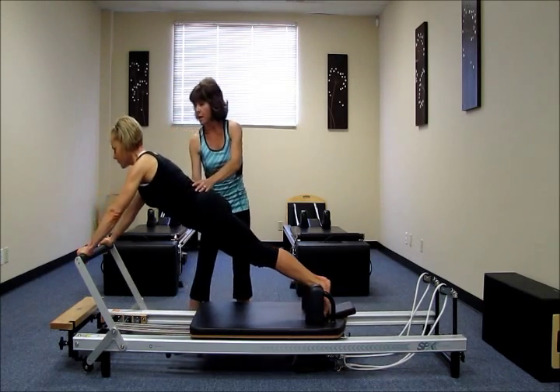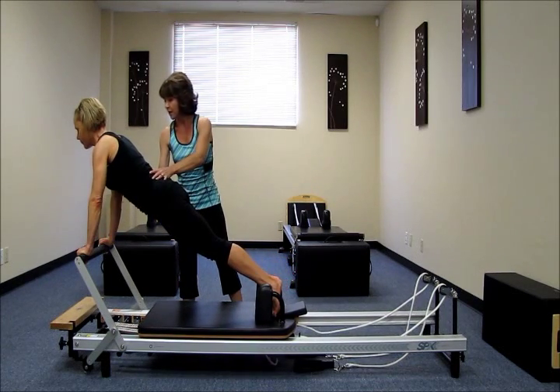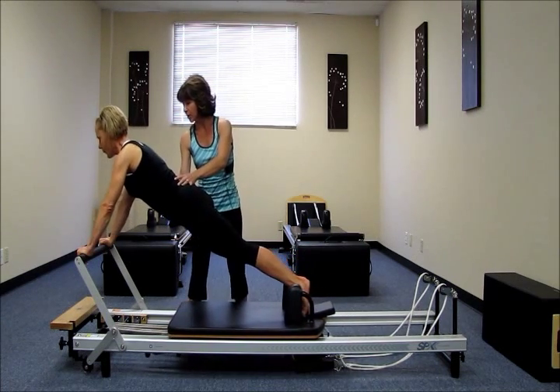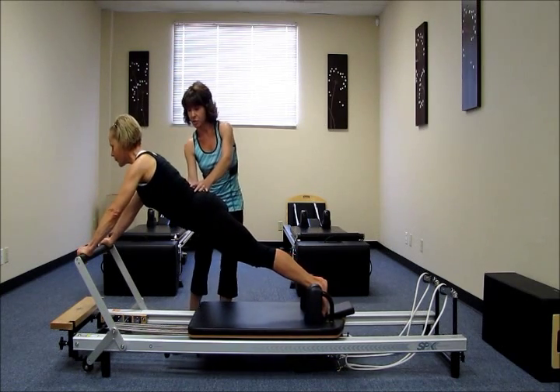Inhale, press away. Exhale, squeeze and glide. Nice, Katie. Again, please. Inhale. Exhale, reach the body long for the wall in front of you. Inhale, press away. Exhale, return.